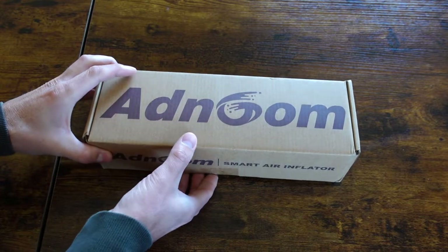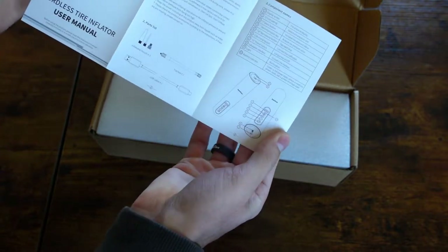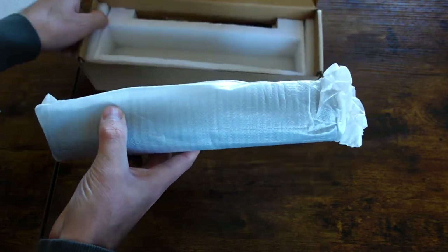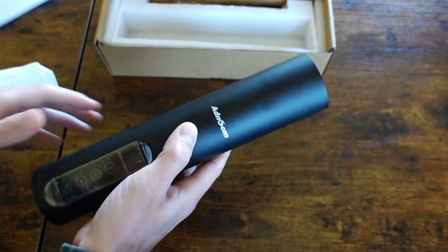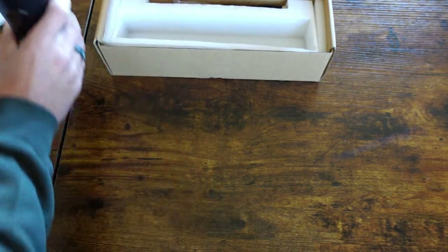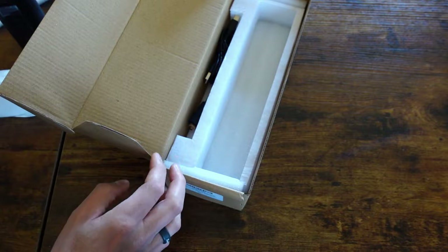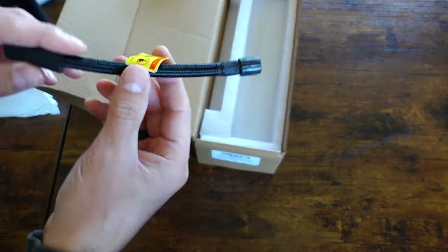Here's how your smart inflator will arrive from Adnome. You're going to find the user's manual, your compact yet powerful air compressor, and then inside the box you're going to find your attachments for your tubes, for balls, and for bikes. Also included is the power cord for charging the unit up and the air compressor hose.